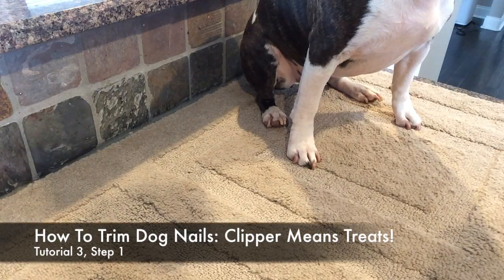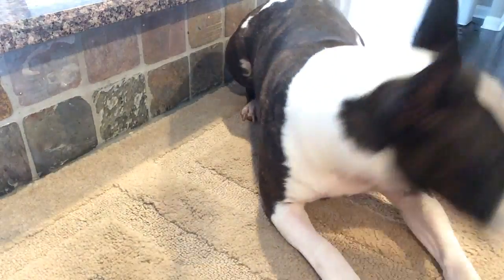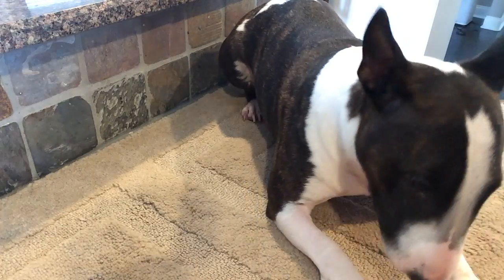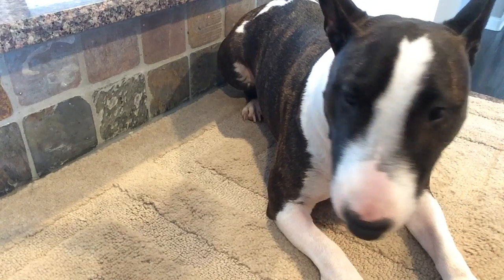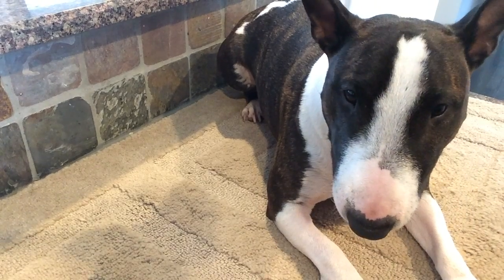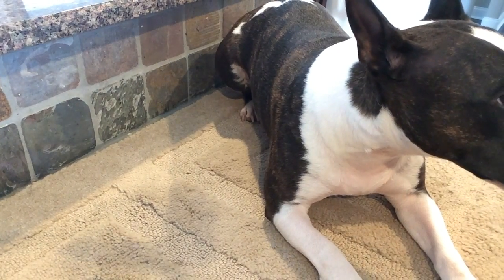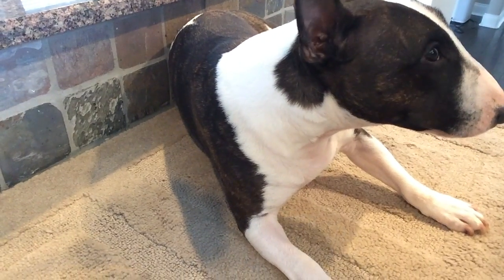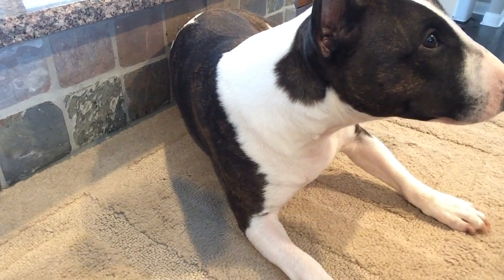Our dog has learned that we reach, touch, touch a nail, hold, and hold for five seconds. Next, we're going to introduce the clippers. See how sweet Stella's looking right now? Ears up, happy, offering behaviors, being just a sweet pea.